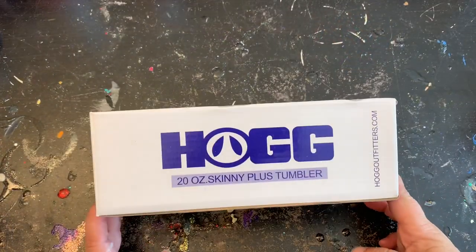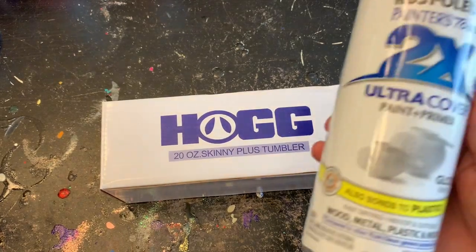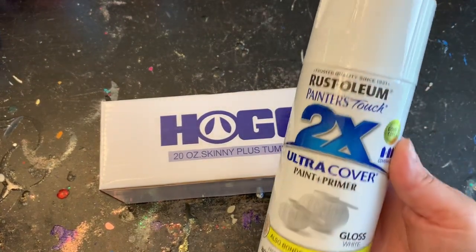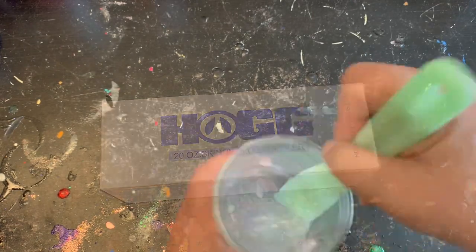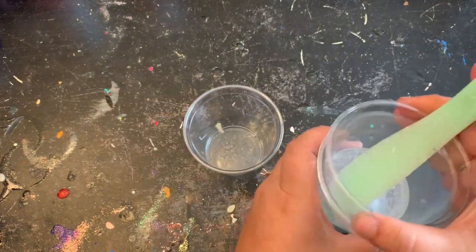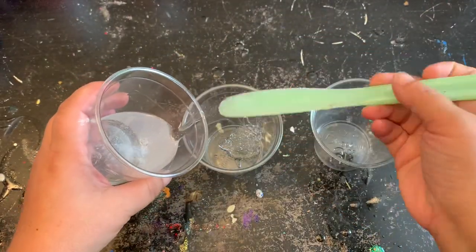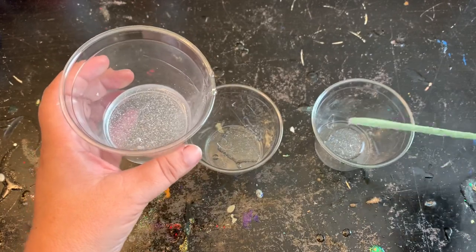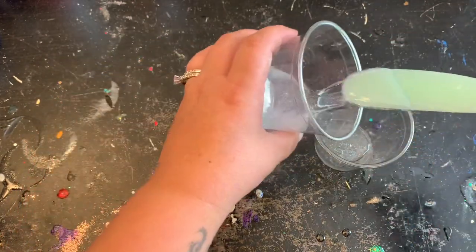Today I'll be using a HOG 20-ounce skinny plus tumbler that I purchased from the Stainless Depot. I'm going to prep that and paint it white, but please feel free to use any type of tumbler you have on hand. I have my epoxy all mixed up — I like to use Luma Lights Amazing Clear Cast — and I'm going to put a little bit into two cups for the red and blue.